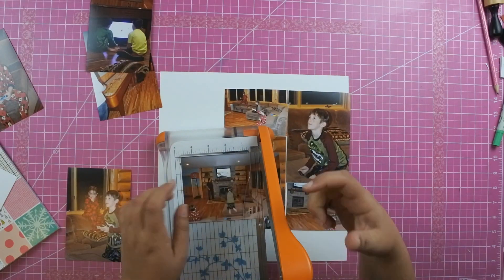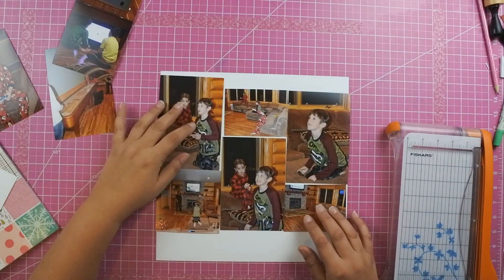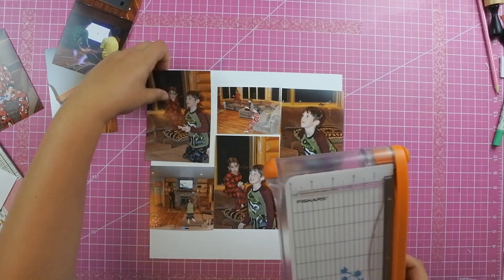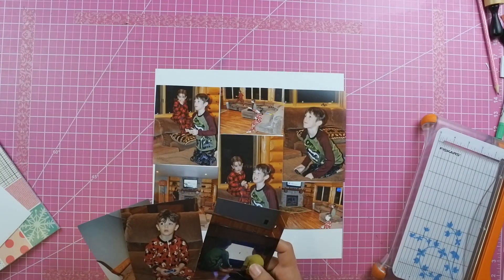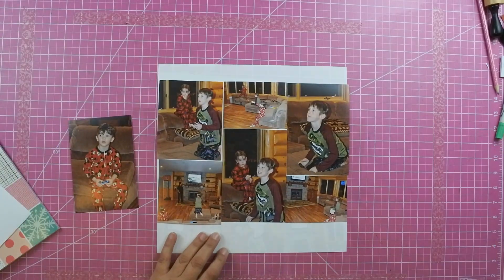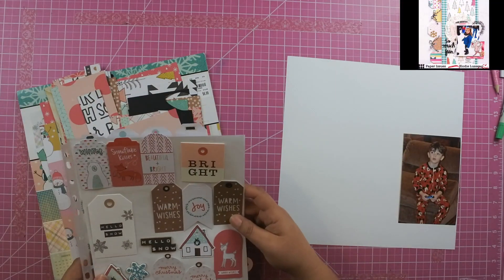What I decided on the right hand side of the page is I'm just going to wallpaper it — is what I like to call it — photos on this right hand side. So I was able to get six total photos; some of them I cut down to three by four, some are four by four, and then some are left at four by six. I love being able to showcase photos like this and really get the photos on a layout without necessarily having to add a lot of embellishments.